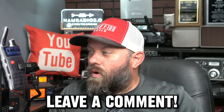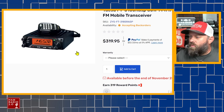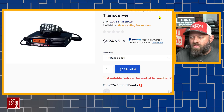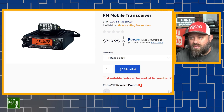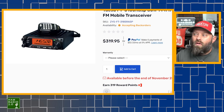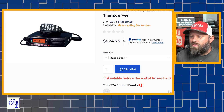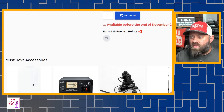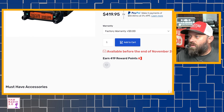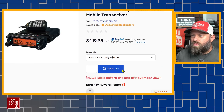All three are already on the GigaParts website. The 65-watt version is $274, the 85-watt mono band is $319, and the dual band is going to be about $419. These are available for end of November 2024, which matches what Vince posted on Twitter.